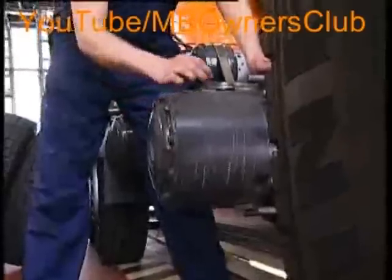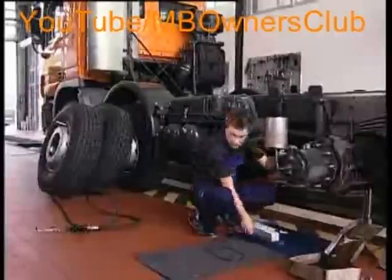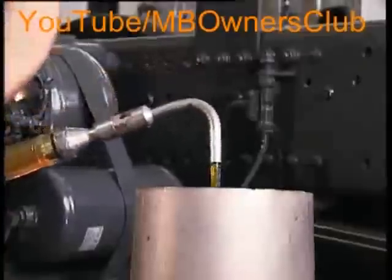Then you have to turn the bell hub again, this time so that the oil bleed screw is facing upwards. Then take the screws out. Now you can fill the oil. Please note: only use high-viscosity oil with a viscosity of 90. Please obtain more information on the right amount from the vehicle documents.